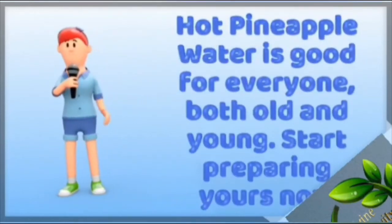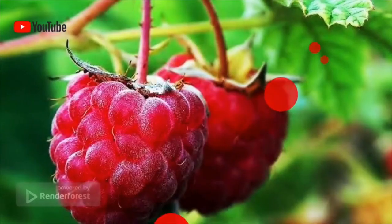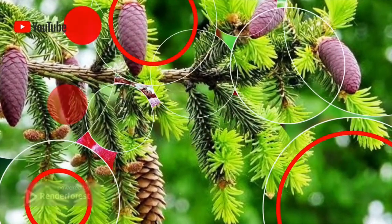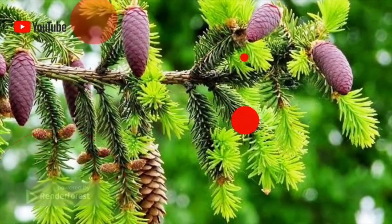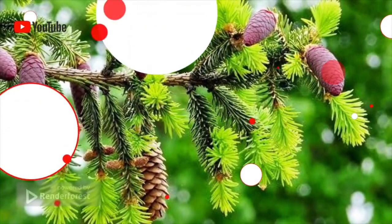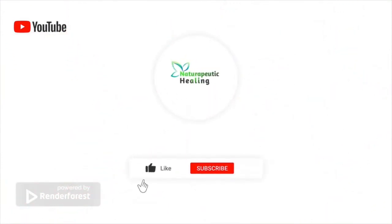Hot pineapple water is good for everyone — old and young. Start preparing yours now. I hope this video was helpful. Please click the notification bell so you get alerted whenever I post a video. Leave a comment, like, subscribe, and share this video with others. Thank you for watching.